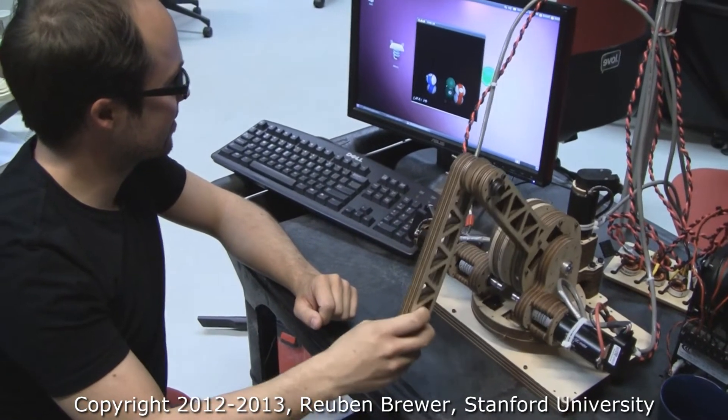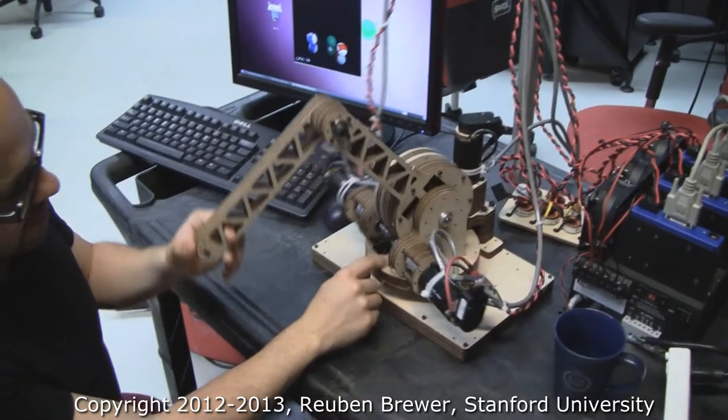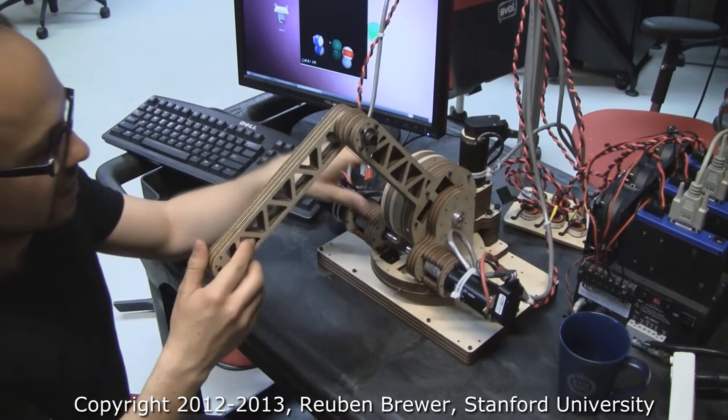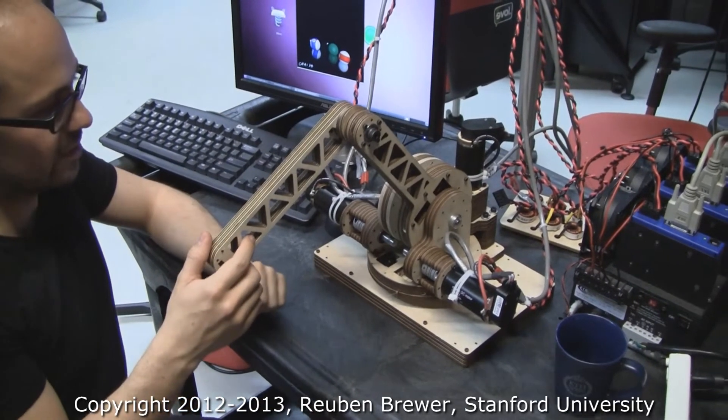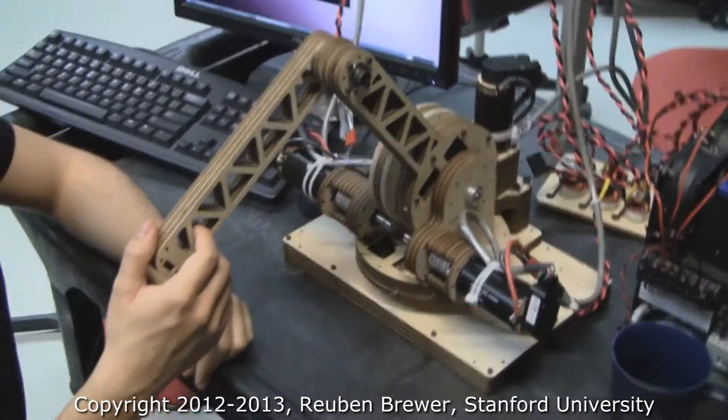Show us what the different joints are. So the different joints — first we have a turntable, and then we have two other cable drives. So three cable drives total.